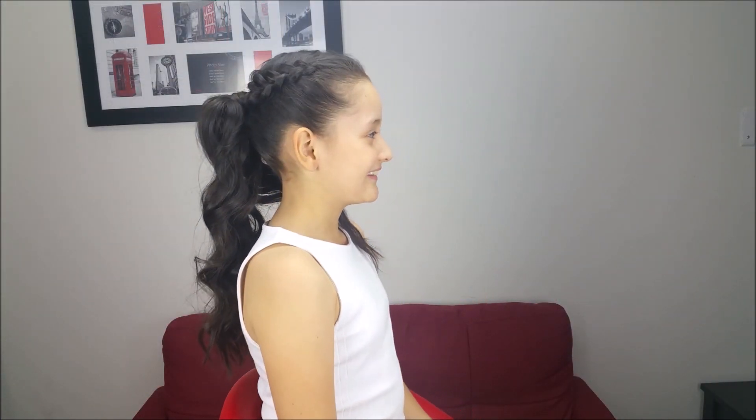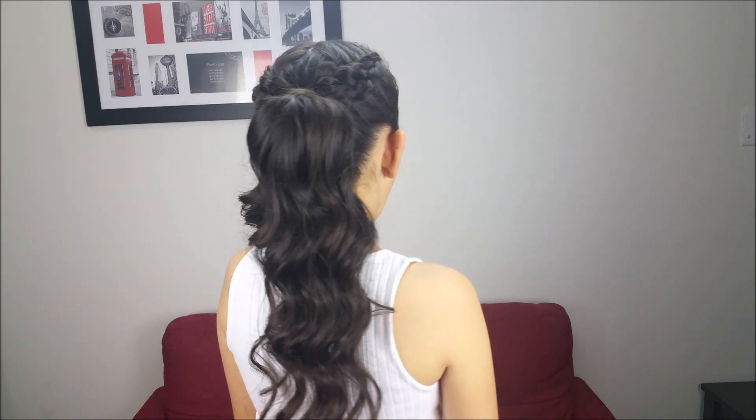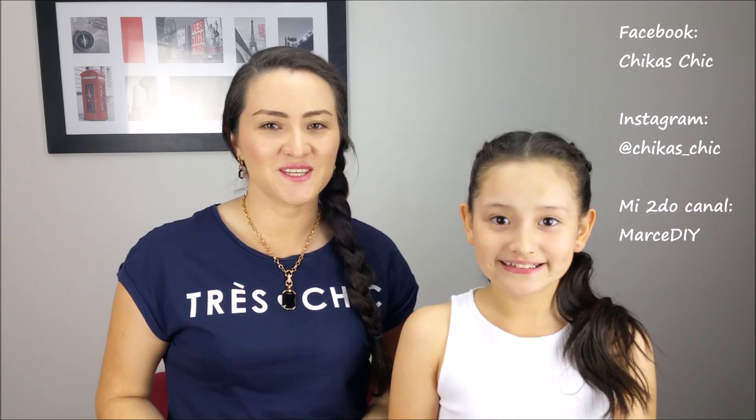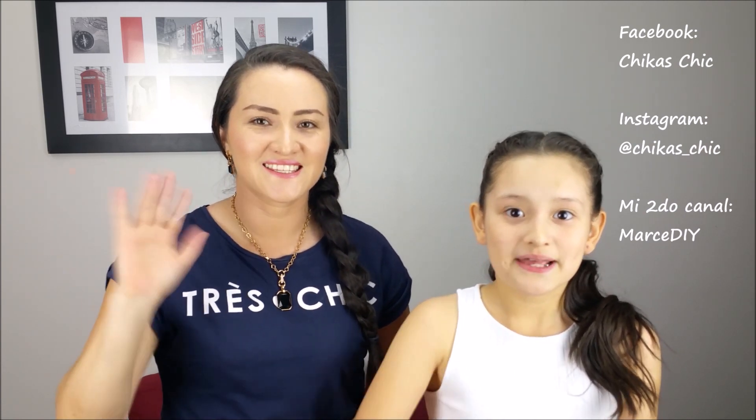And this is our final result — a super chic hairstyle. Look at that voluminous and gorgeous ponytail. It looks very natural, and this style is perfect for all occasions. Hope you liked this video. Give us a thumbs up if you did, subscribe to our channel, and I hope to see you on Facebook and Instagram. See you next week. Bye!